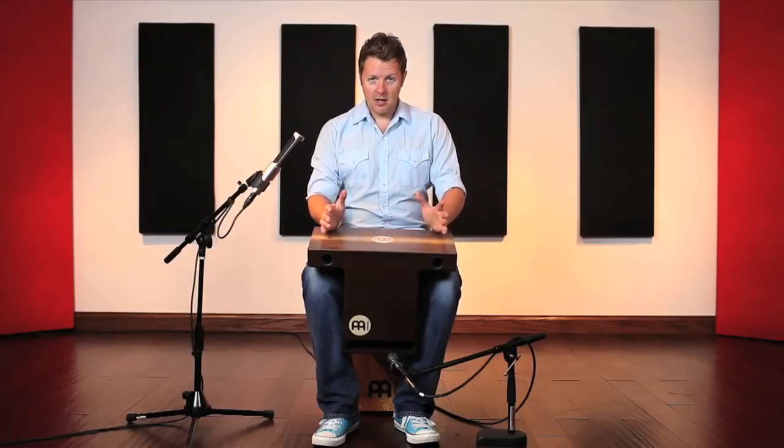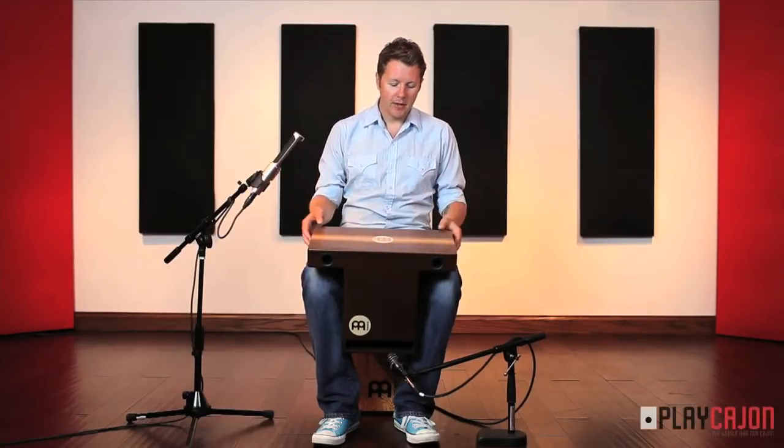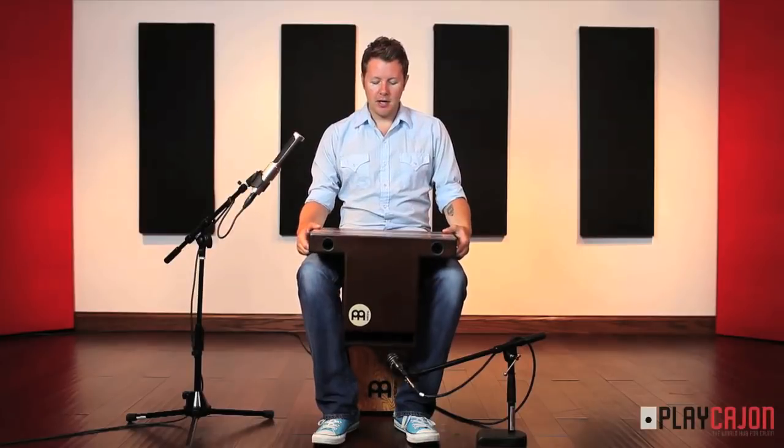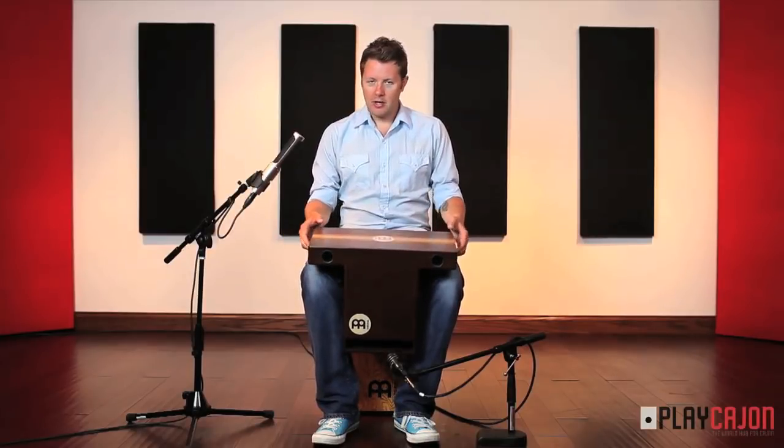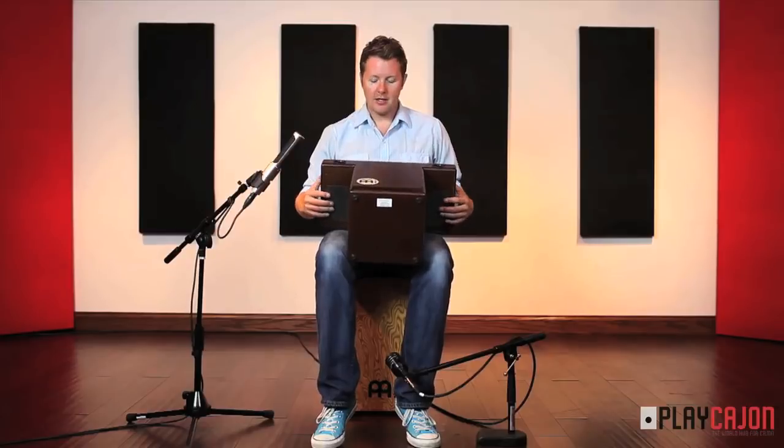Paul Jennings here and today I'm going to be trying out the Meinl Turbo Slaptop Cajon. This is probably an interesting looking device to you — fantastic instrument. It basically sits between your legs here, it's got a couple of cushions just for added comfort, slots down nicely, feels very comfortable.